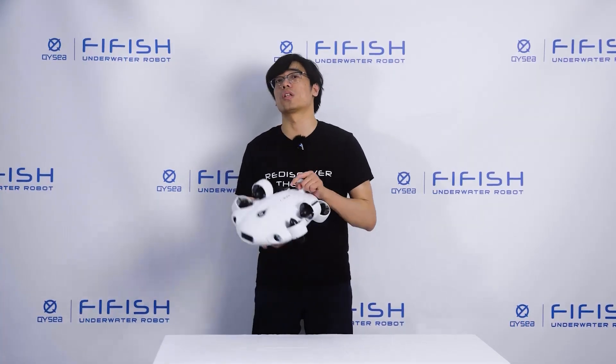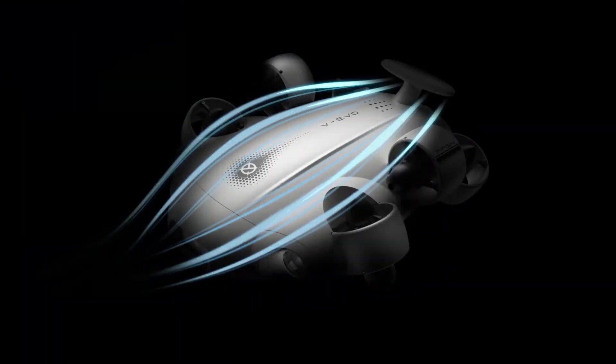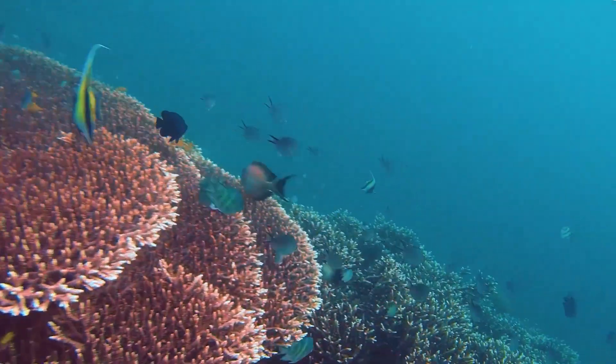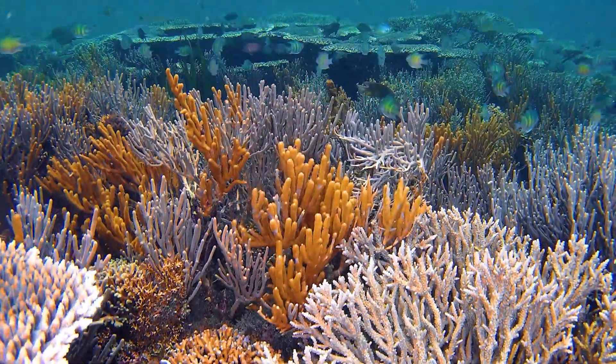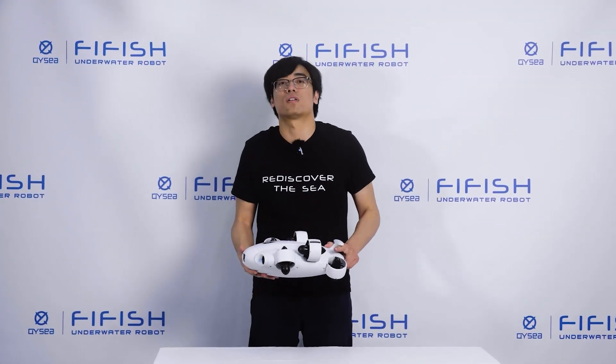Now, let's take a closer look at the ROV. It has a sleek and streamlined shape that makes it look like a mini submarine. It's made of anti-corrosion materials that can withstand salt water and any other harsh environments. This little monster can dive up to 100 meters deep.